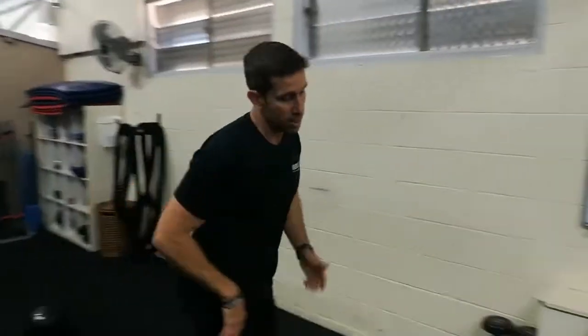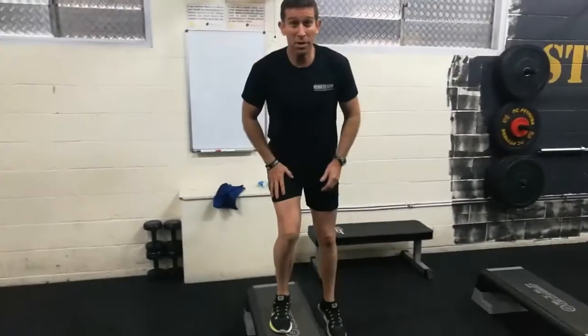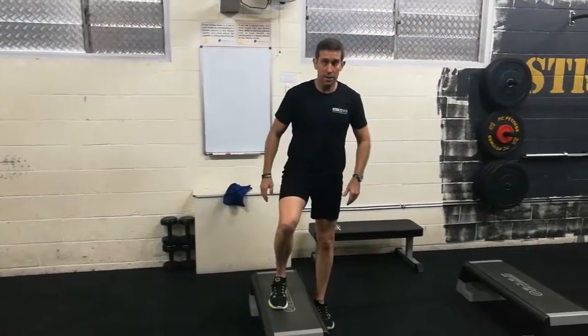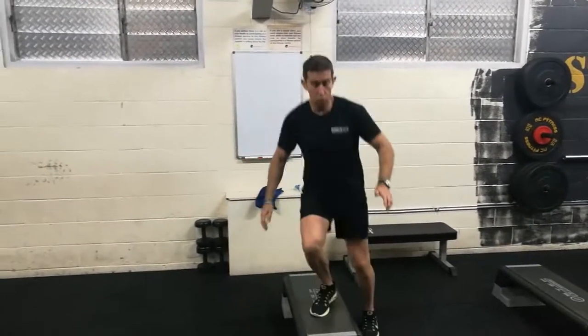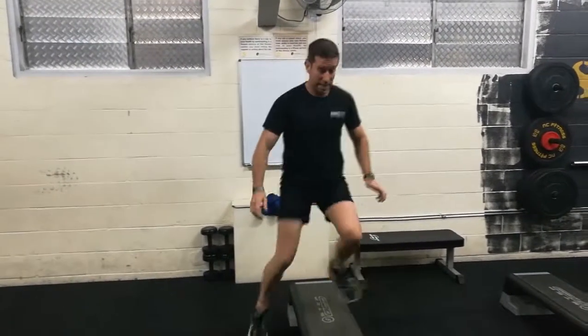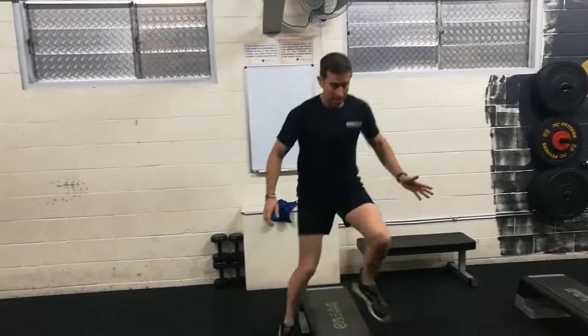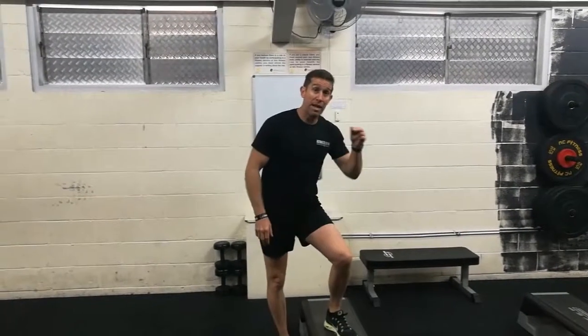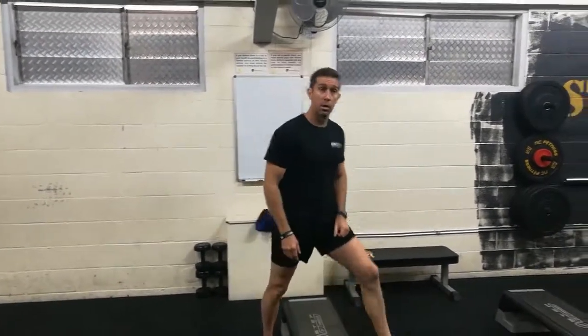Bench side steps. Bench side steps — about 30 on the menu if you're doing the toughest. This is going to get the heart rate up a lot. One, two, three, four, five — as fast as you can. Six, seven, eight. You don't have to jump up too much. It's just more of an agility-based coordination exercise. Every step on every side is one repetition.